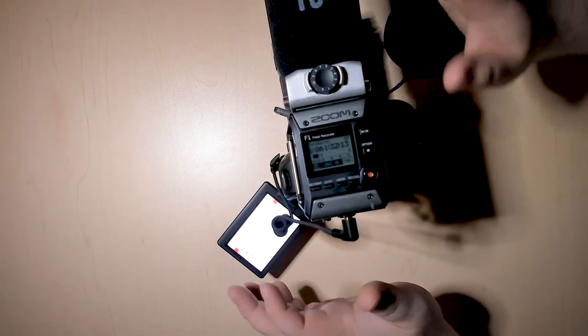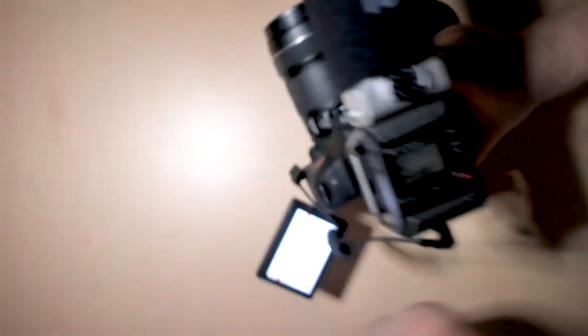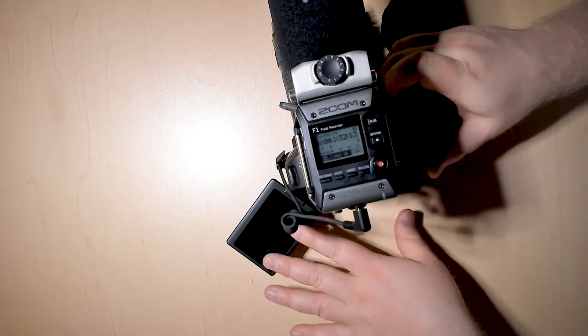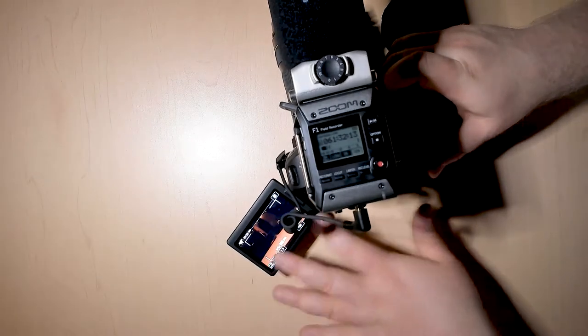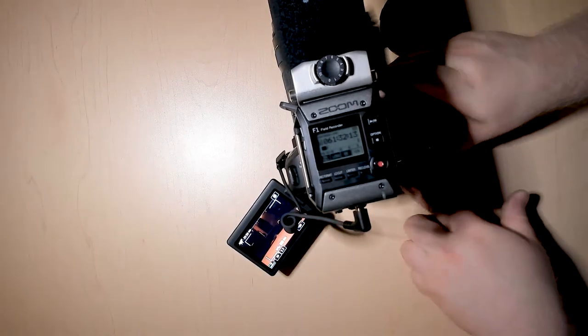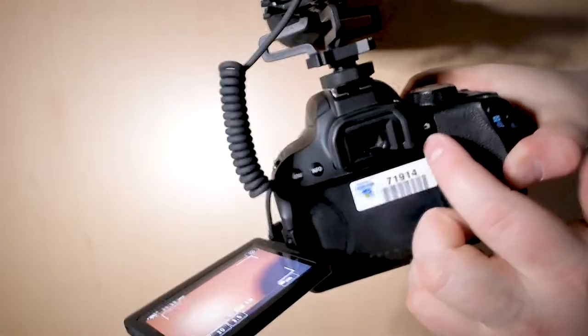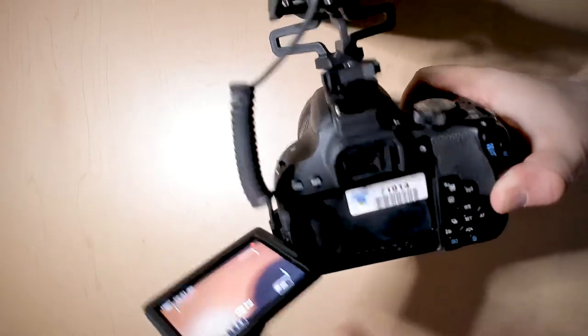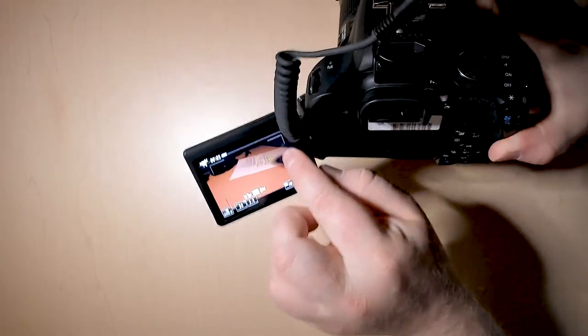Once all of your settings are chosen and you have the focus just like you like, you can see on the LCD screen that you have a nice video set up exactly the way you want. You just need to hit this little button on the back of the camera — and on the screen, there's a little red dot.